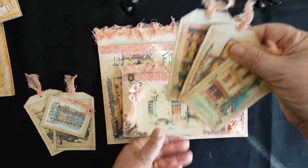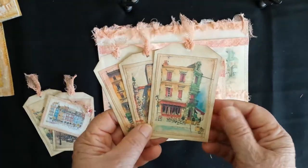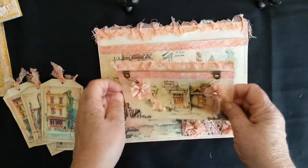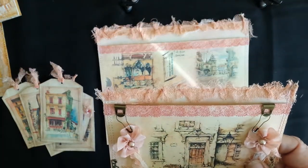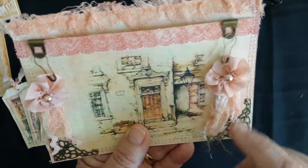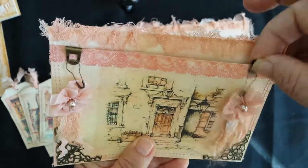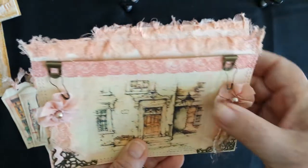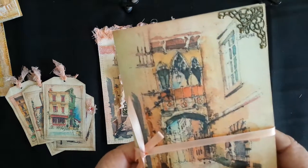This smaller pocket has some tags as well - paintings of streets and buildings. They just sit in there, and there's some matching dyed muslin and lace. These have got little flowerets with some pieces of muslin hanging down on a pin, and that whole thing comes off if you want to use it for something else - you can just take that off. It's also got some bronze corner pieces on there.